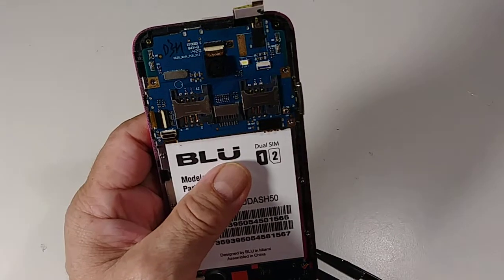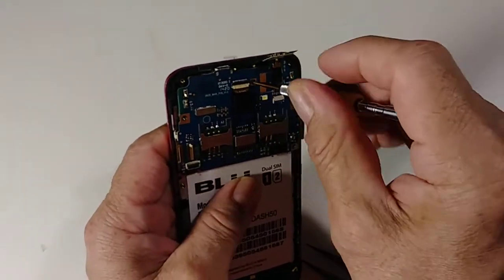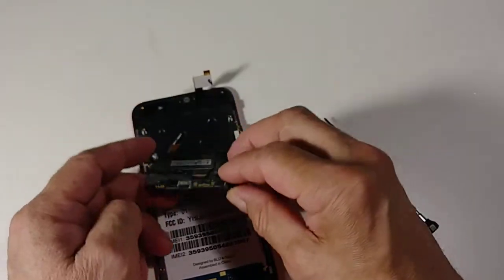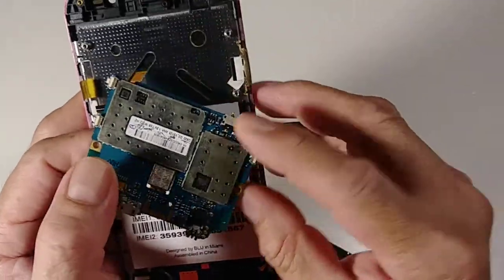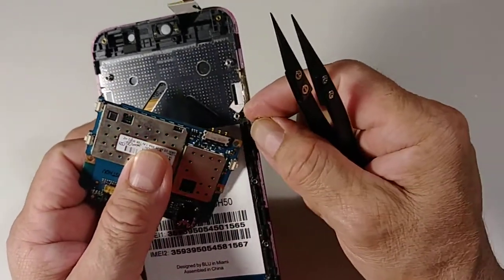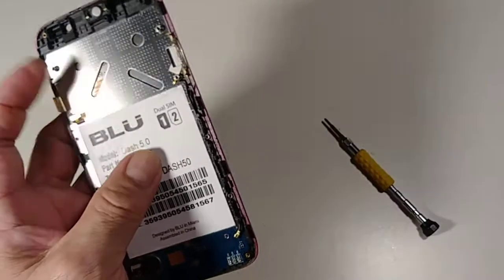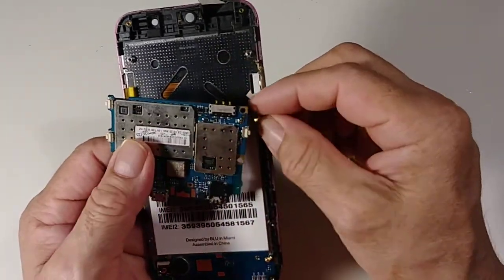There is a black screw here, one screw, so we need to remove that one. Okay, it's already removed. That's the way you remove it. Then disconnect this cable — be careful with this cable because sometimes it comes with this part, and then the motherboard is not good anymore. That's the way you remove the motherboard.